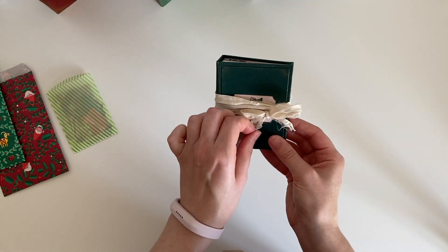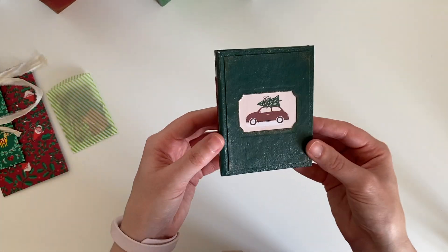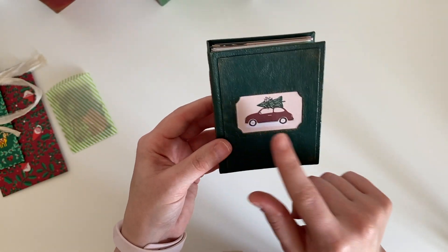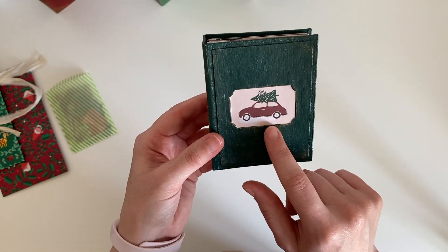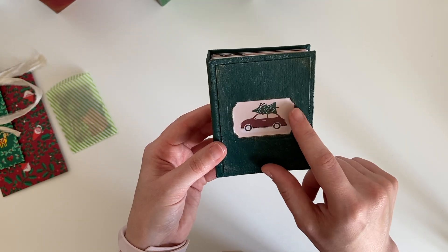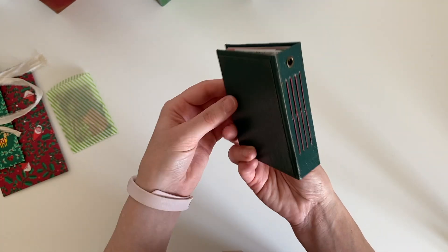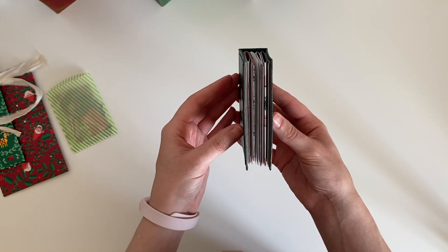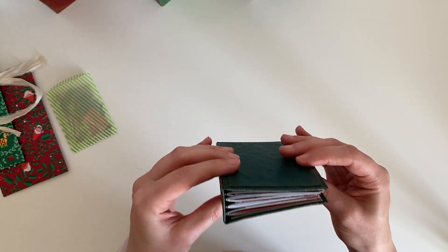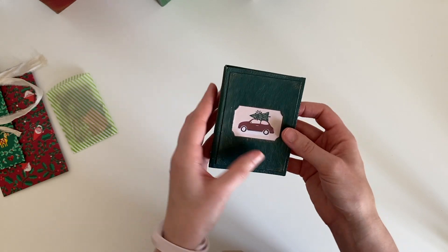So here's an up-close look at the front. It's a dark green cover and there is gold detailing around the edge. I absolutely love this window - it's from the Crate Paper Snowflake collection and it's this little car carrying a Christmas tree, which I thought was just really pretty. That's the side and the back. It has 40 pages which is 80 sides, so it's got quite a lot in there.